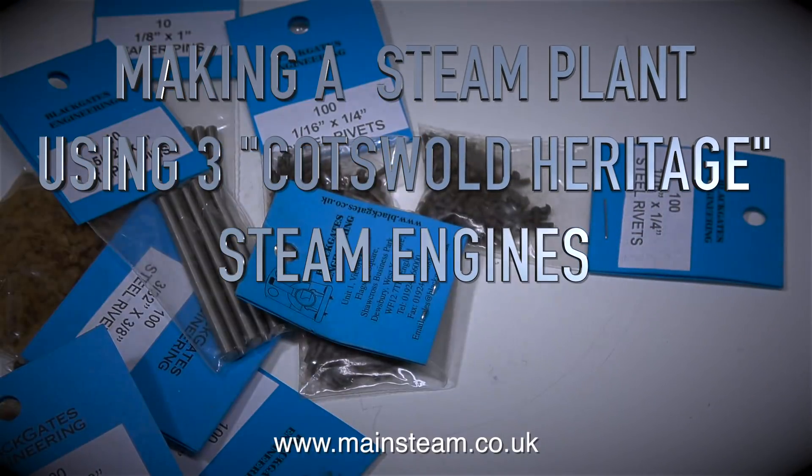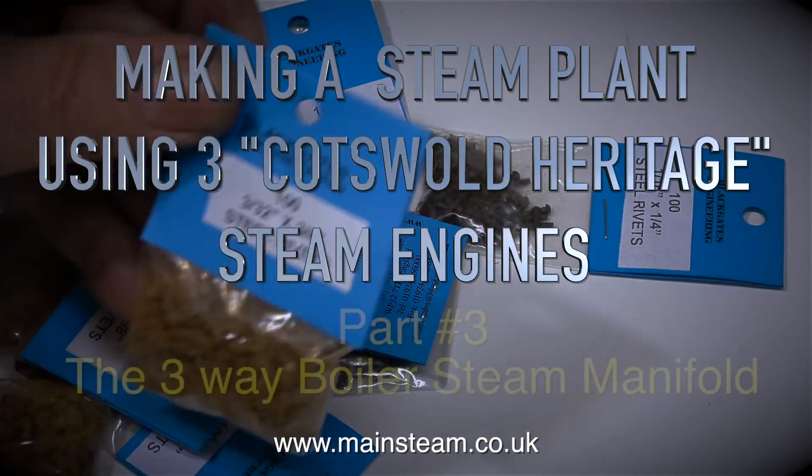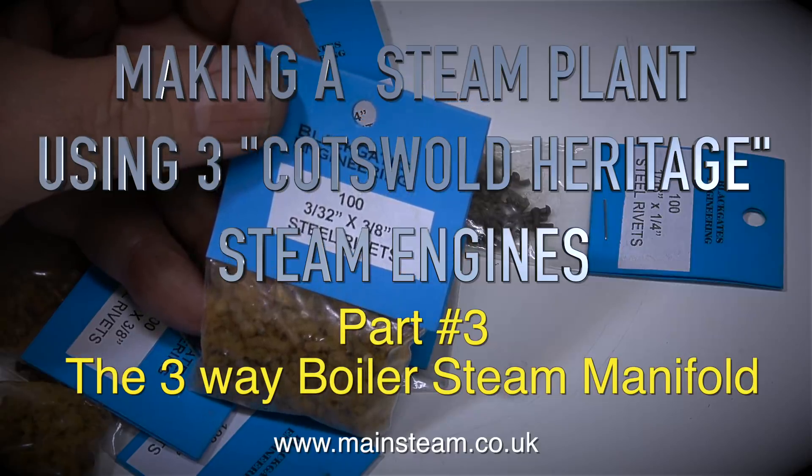Making a steam plant using three Cotswold Heritage steam engines. This is part three: the three-way boiler steam manifold.